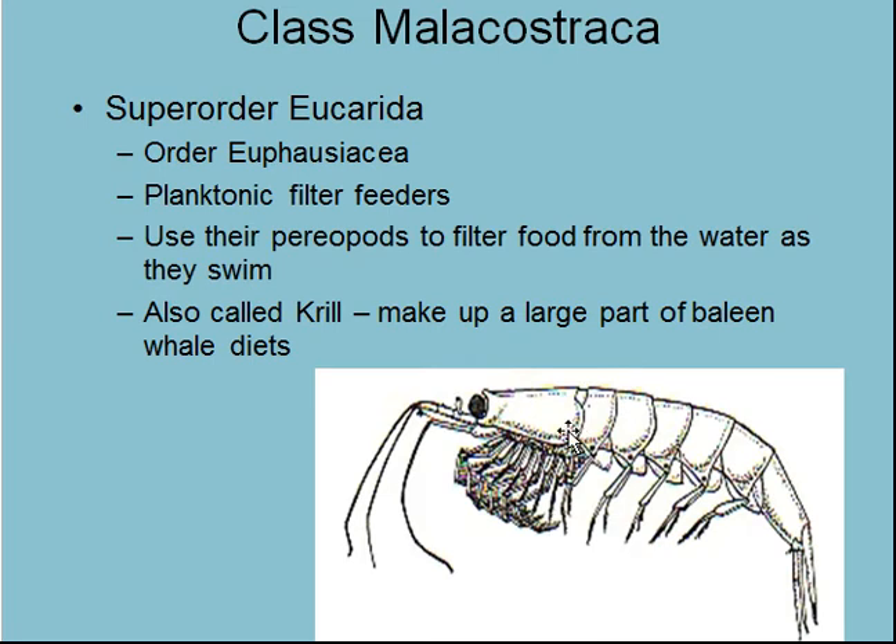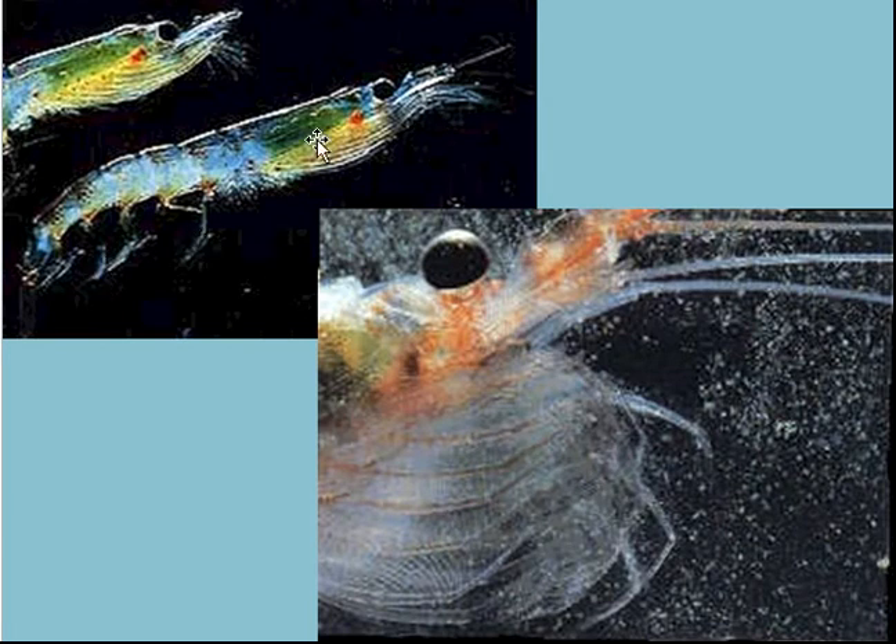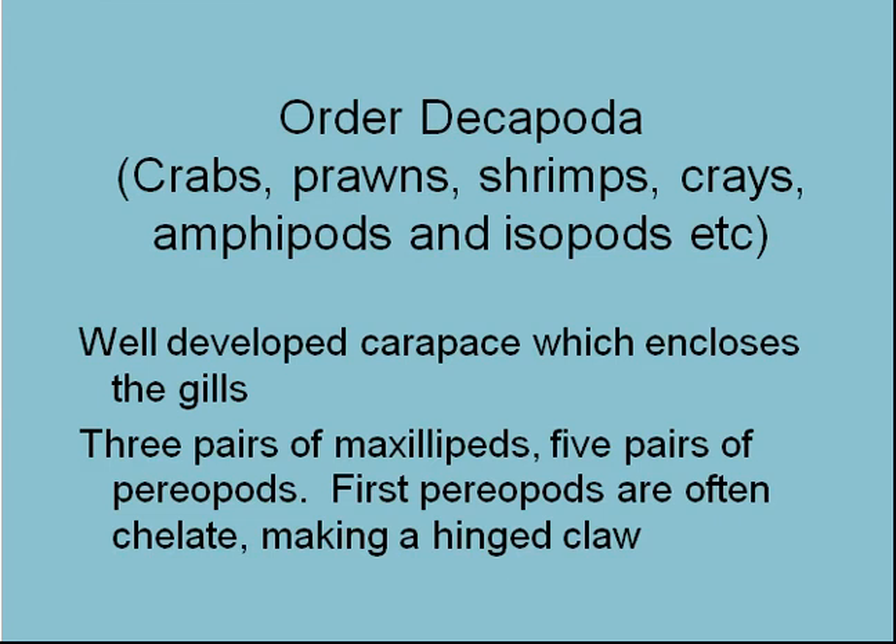You can see the generalized Malacostraca body plan — the carapace over the cephalothorax, the abdomen with the pleopods, and the telson and uropods. The krill periopods are modified for filtering out phytoplankton and other zooplankton. You can see the green phytoplankton in the guts of these things, and how they have this fine mesh for filtering out particulate matter and sweeping it to the mandibles to be eaten. Krill are hugely important in moving energy from phytoplankton up the food chain.